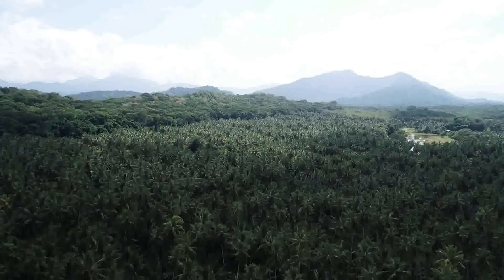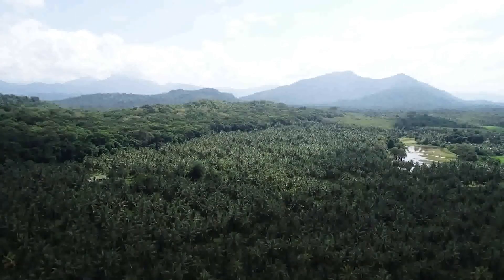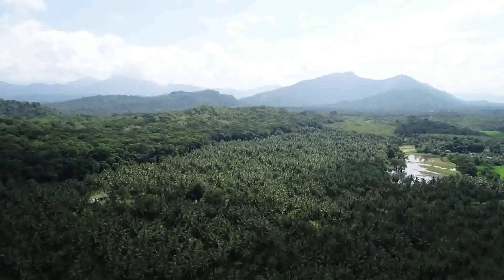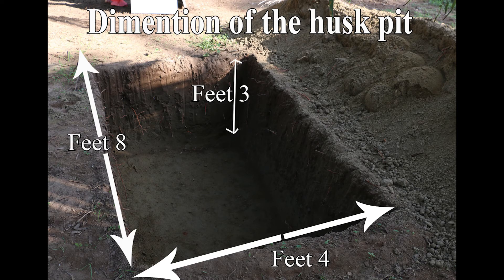The suitable time for burial of coconut husks is the start of the rainy season. There are different methods for burial of husks. The first method is cutting husk pits in between coconut palms. The dimensions of the husk pit — length, width, and depth — should be eight by four by three feet.